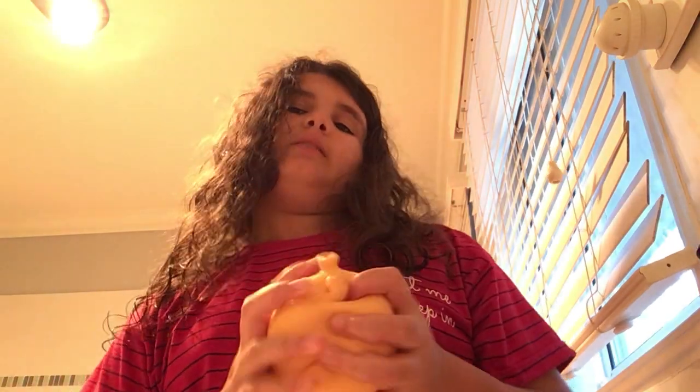Hi guys, welcome back to my channel. I'm going to be washing my squishy dog. You can get these at Timezone.